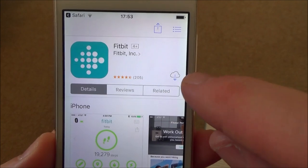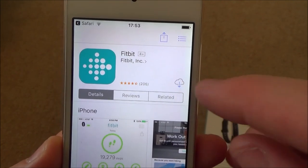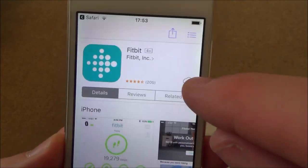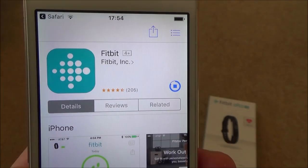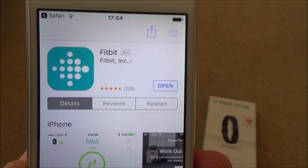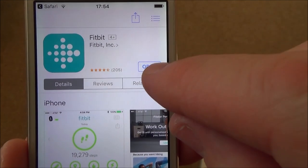I was playing around with this earlier so the symbol will look slightly different on yours - it's going to say 'Get' or 'Install', something along those lines. I'm going to tap it and now it's going to start downloading. I'll fast forward through that, and now you just have to tap Open.